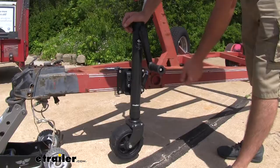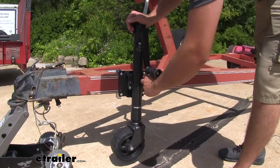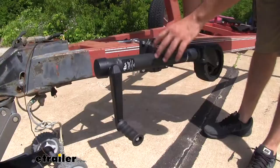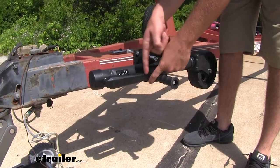Now when it comes time to put your jack in the stowed position, they have a nice rubberized sleeve over top of the pull handle here. You'll pull out on that knob and then fold it until it clicks into place. When in the stowed position your handle is going to hang down, so I would recommend if you have a little strap just to pull it up into the horizontal position and strap it to the frame of your trailer just so you don't have to worry about it running into anything.